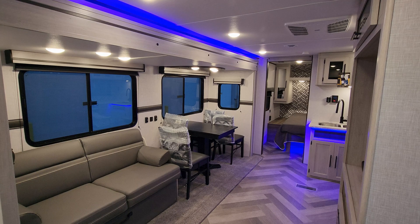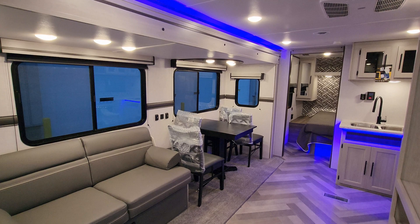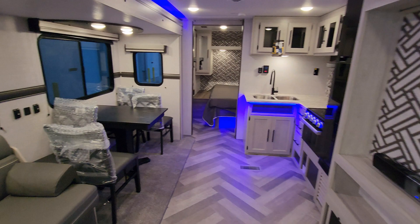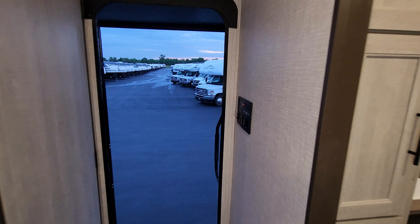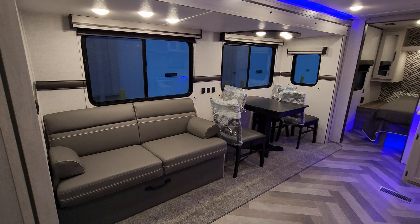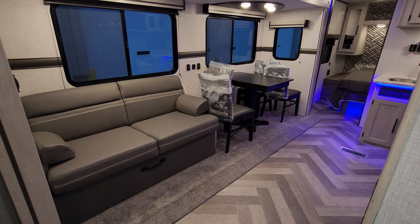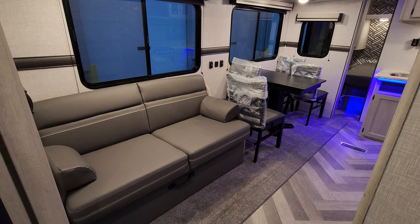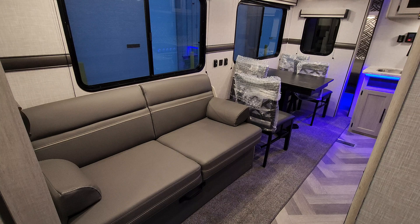Back inside the 2023 Zinger 280 RB — let's show you what it looks like closed up. When you're ready to close the slide, step inside the entry door to the control panel and hit the slide button. This is a 12-volt slide, so pushing the button tilts the slide upward slightly — it's a flush floor slide, so it has to tilt up a bit to come in over the subfloor. It'll settle back down and stop; you may hear a ratchety noise, which is just the slip gear letting you know it's all the way in.